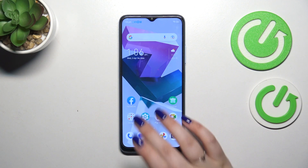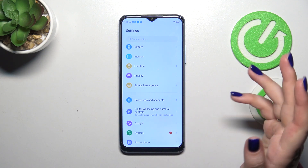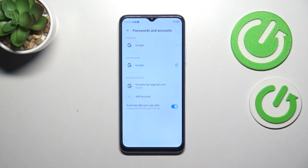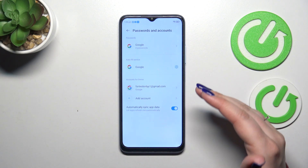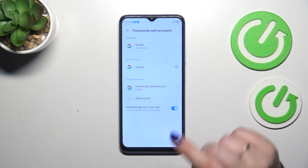Let's start by opening the Settings. Here we have to scroll to find Passwords and Accounts or Google — it's up to you which section you prefer. I'll use this one. As you can see, in this section under Accounts for Owner, we've already got a Google account added, but we can add another, so let's start this tutorial with adding an account.